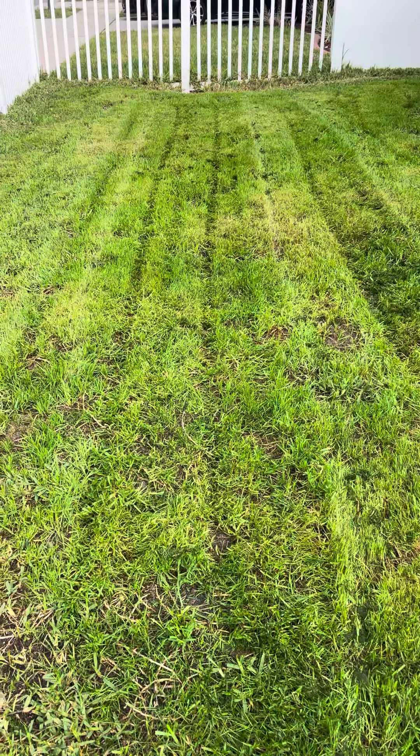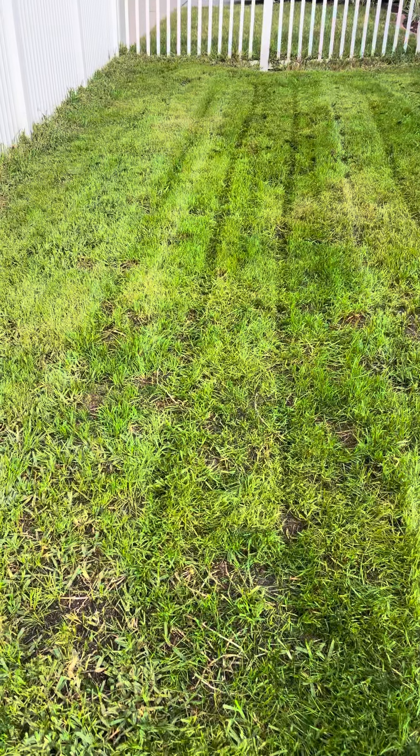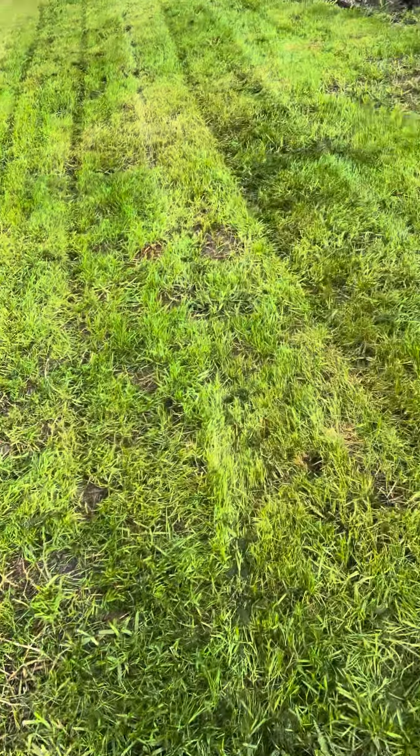All right, I believe the last time I shot this video, my grass was jacked up. I think this is like a month out — my front yard.